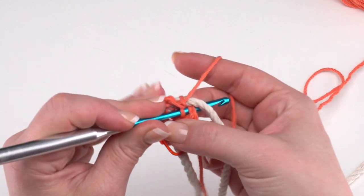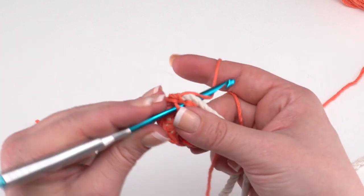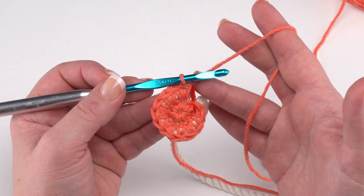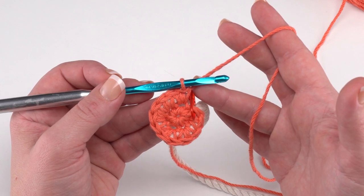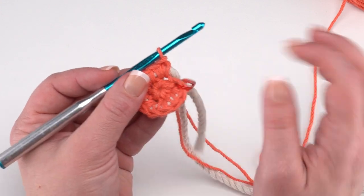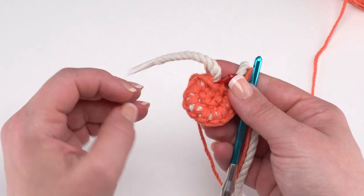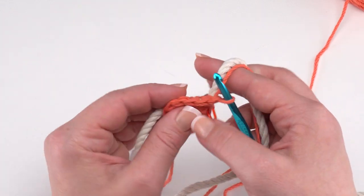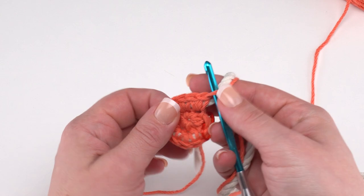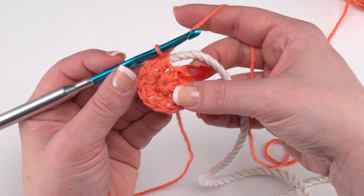At the end of round two you should have 12 stitches. Remember, we're working in a spiral so we don't join with a slip stitch. After round two, your bowl should look like a small flat circle with the macrame cord coiling around. The 12-inch yarn tail and the little cord tail hang loose on what will be the inside of the bowl, since we're always working from the outside.